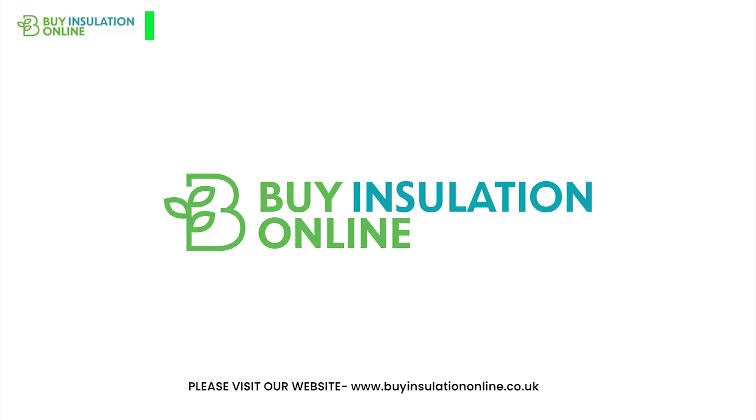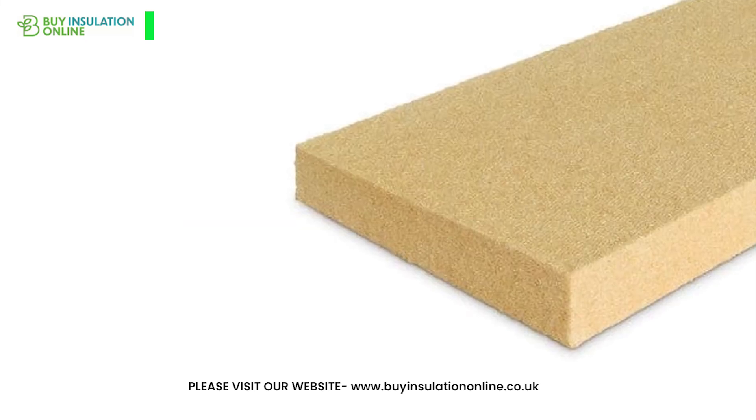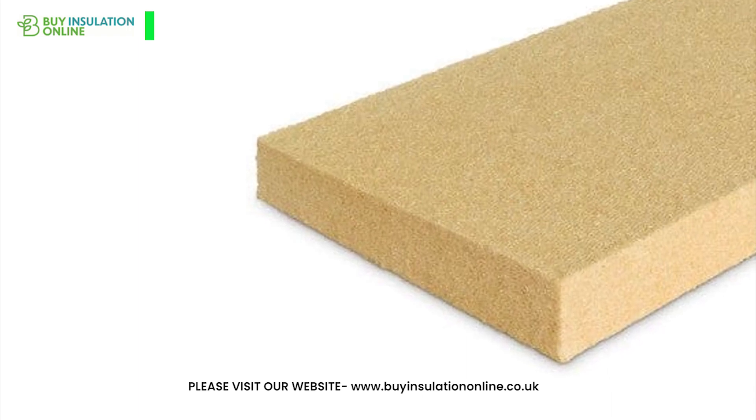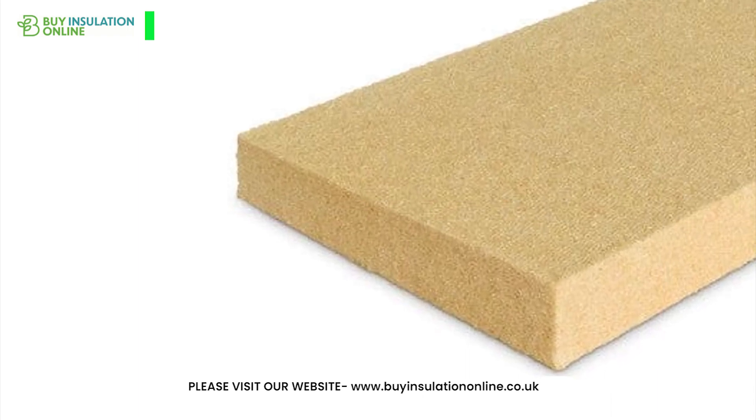Hello everyone, welcome back to our channel. Today we are going to talk about wood fibre insulation, a natural and sustainable way to improve your home's energy efficiency and comfort.